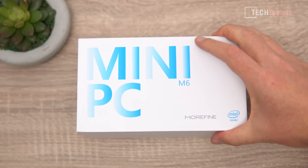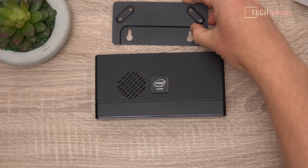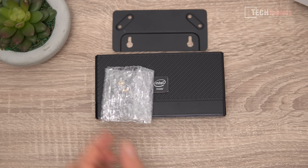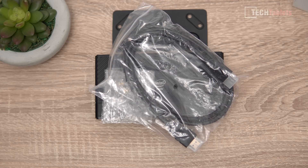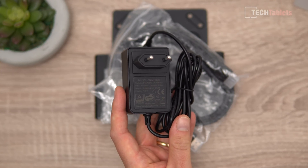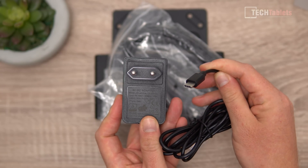Inside the box we have the M6 Jasper Lake mini PC, a VESA mounting bracket — quite a small one, only screwed onto two positions on the back — the screws needed for it, an HDMI to HDMI cable, and the power supply, rated to 24 watts max, so 12 volts at 2 amps, using a Type-C connection.